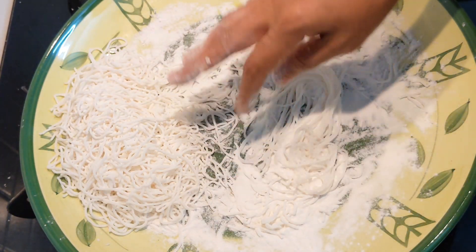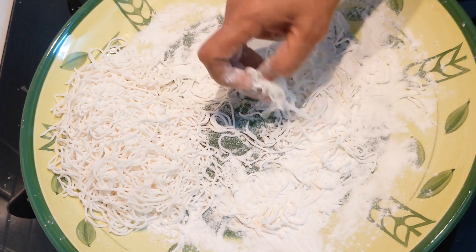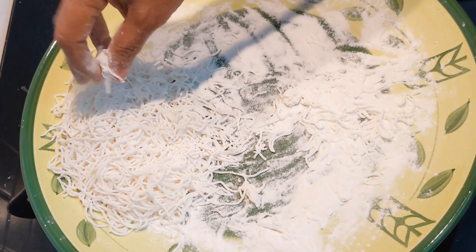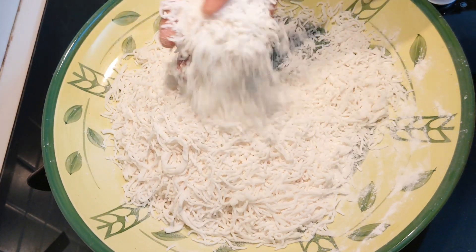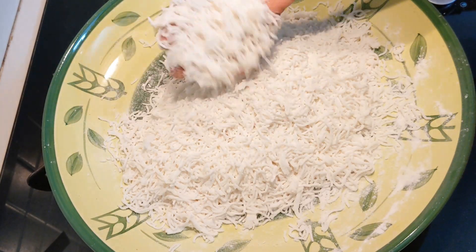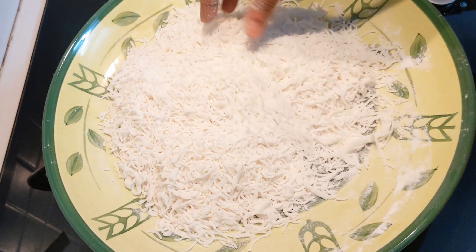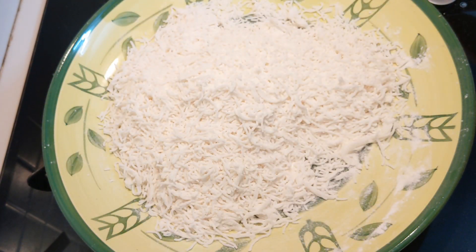Now, let's cook a little bit. If you don't like it, you don't like it. Let's cook it. We need to put some hot water in — this is the hot water. We are going to dry and dry with the hot water, then we dry.